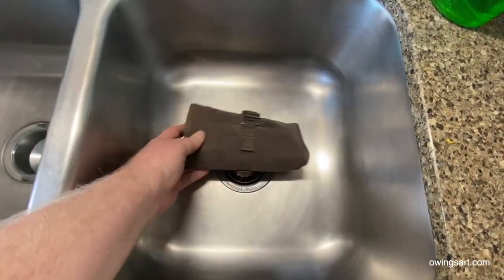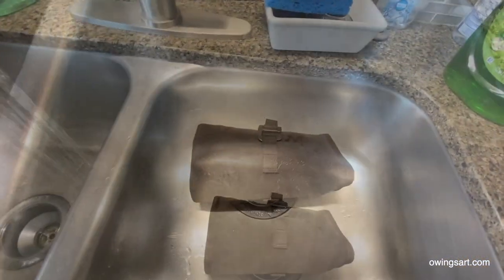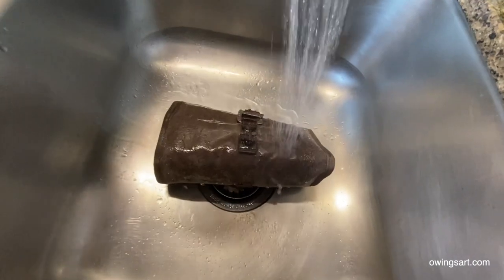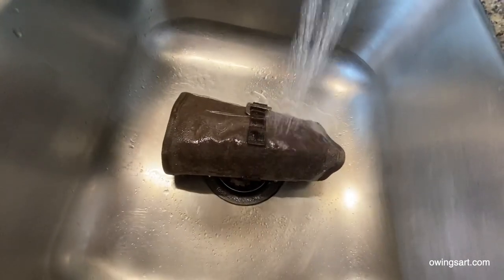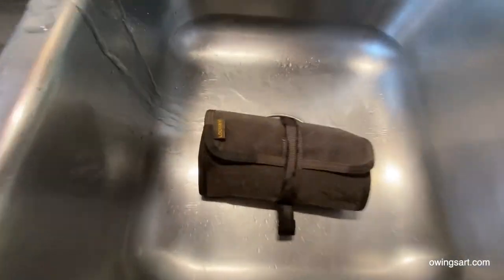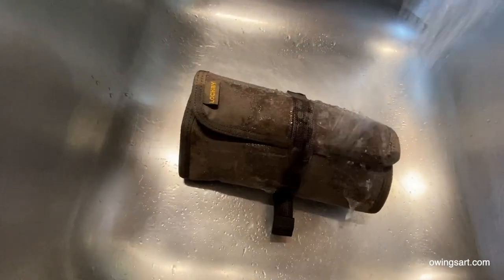Now here we'll just do a simulated rainfall test complete with a little thunder. I'm going to soak this pretty good because I really want to test out to see if the contents within just get soaked or wet or what happens.